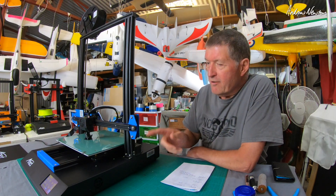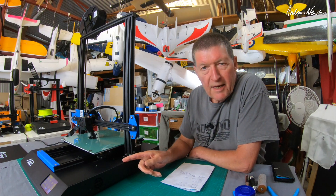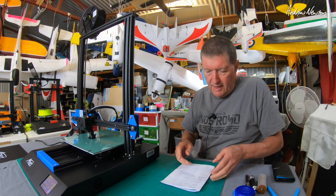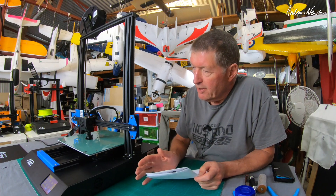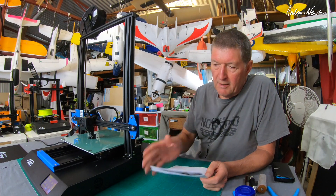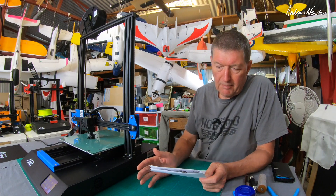Greetings folks, in this video I'll be looking at the Anet ET5X 3D printer. It is a larger print volume printer, budget price, sort of entry level, mostly pre-assembled, very, very easy assembly.